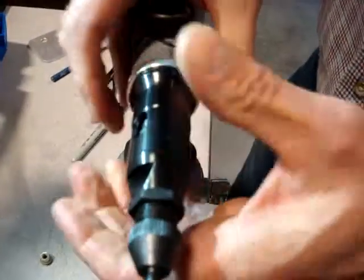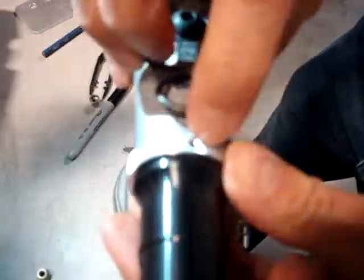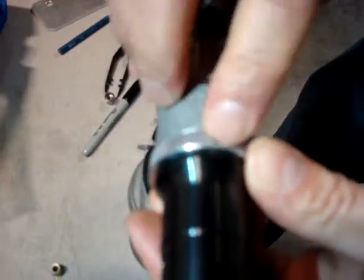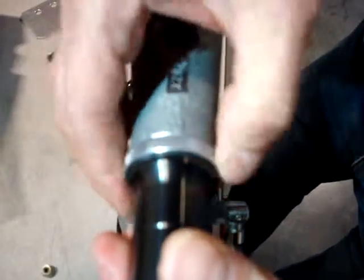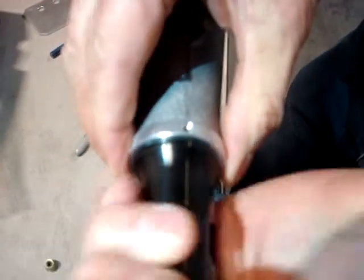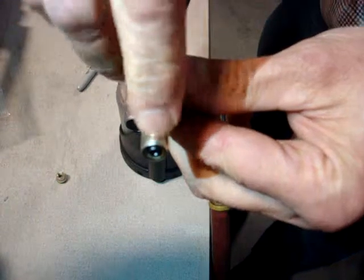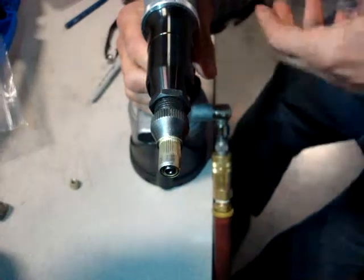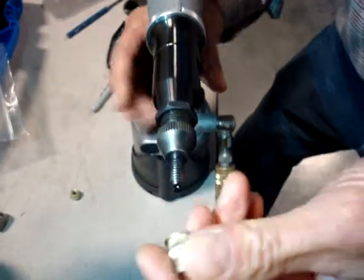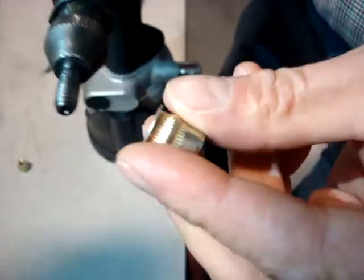So now we'll take this ring and, from this position right here, turn it one full revolution, then pull the nut. Here's our nut — thread it all the way on. Notice the mandrel is just even with the end of the nut. Pull the trigger — and this is the amount of upset we have. It's not enough.